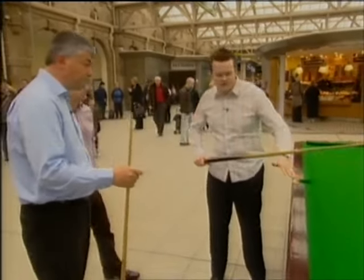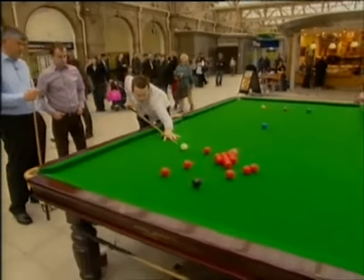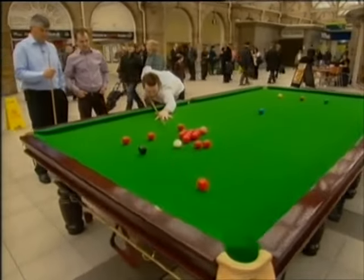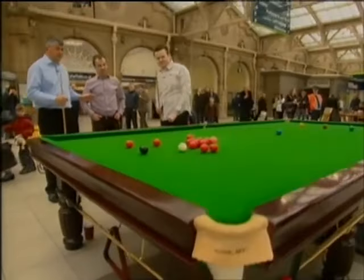So I'm going to play a stun shot where the white will stop where the red is. You just hit it just below the middle, quite firm. Right. That wouldn't be a good position on the black. No.